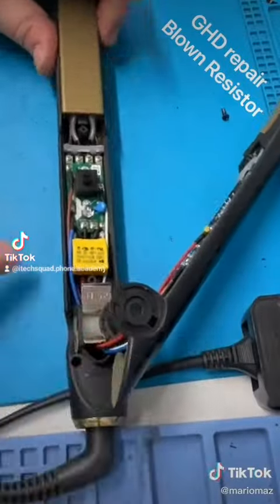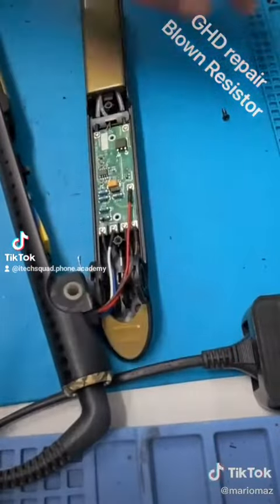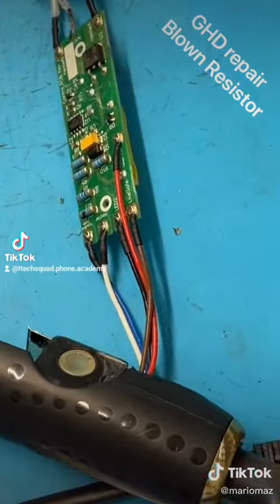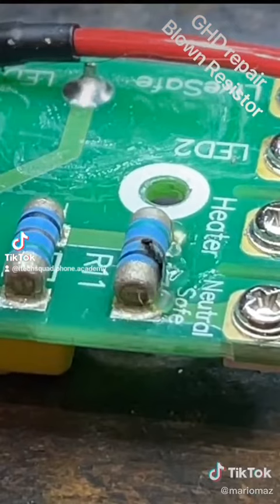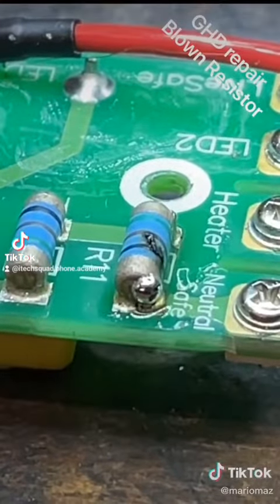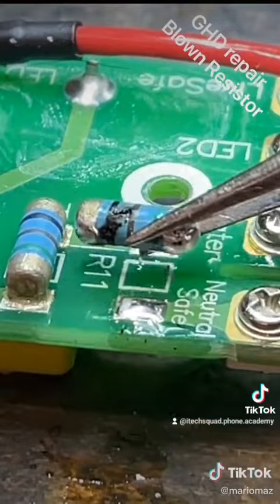Just making sure the plates are still good — which they are. So I'm thinking the only fault with this is that resistor. I'll get the board out of the housing so you can get a closer look at the resistor. As you can see, it's blown — it's cracked and blown.